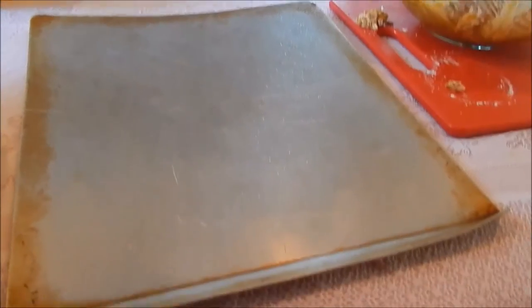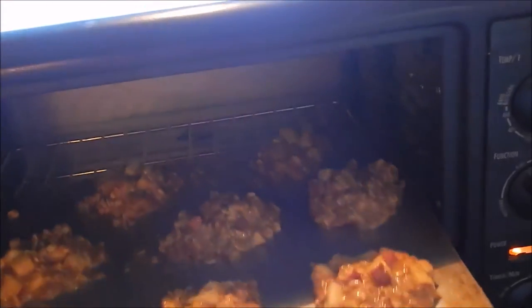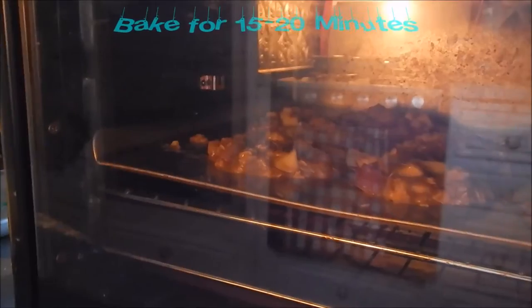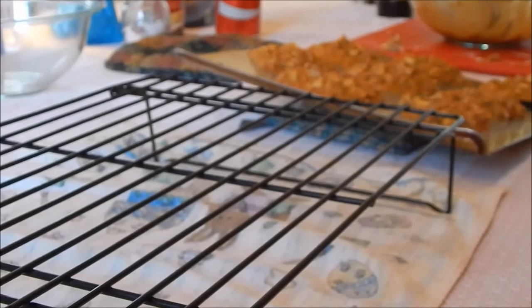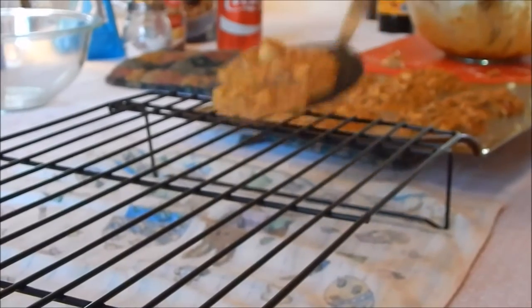Now you are going to spray your pan with your canola oil. Now it's time to put your cookies on the pan — I used an ice cream scooper to put them on the pan into little cookie shapes. Let your cookies sit on the pan for about two minutes out of the oven, then put them on your baking sheet after those two minutes are over.